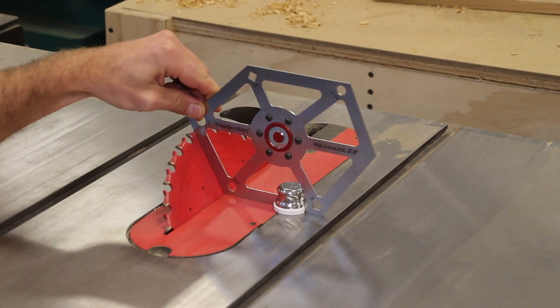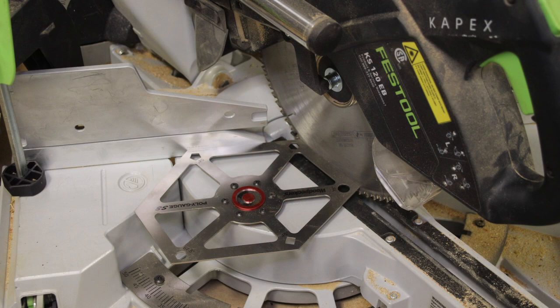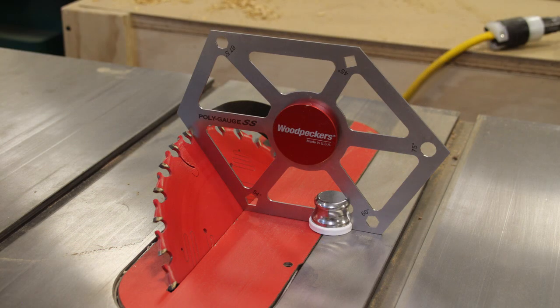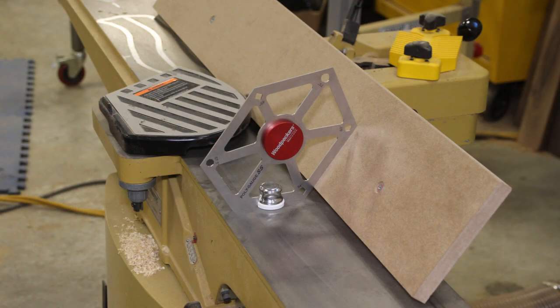Setting your miter angle and bevel angle at your miter saw is another very handy use — some folks use the miter saw exclusively for segmented turnings and things like that. I'm particularly excited for the PolyGauge SS for segmented turnings. I just got a brand new Nova Galaxy DVR lathe here in the shop, and the PolyGauge SS is pretty much dummy proof.